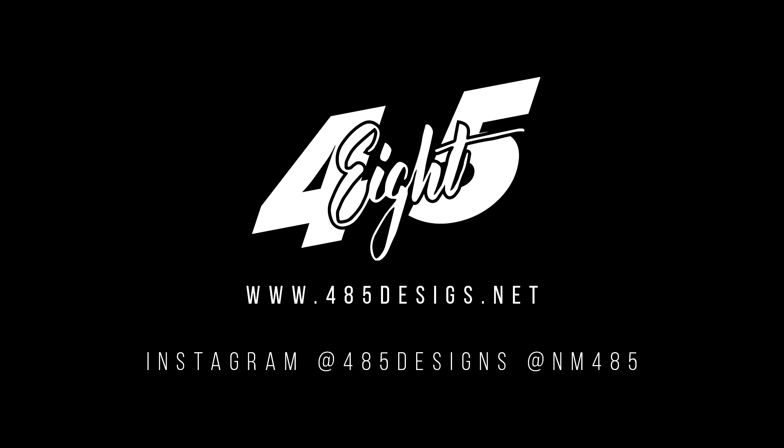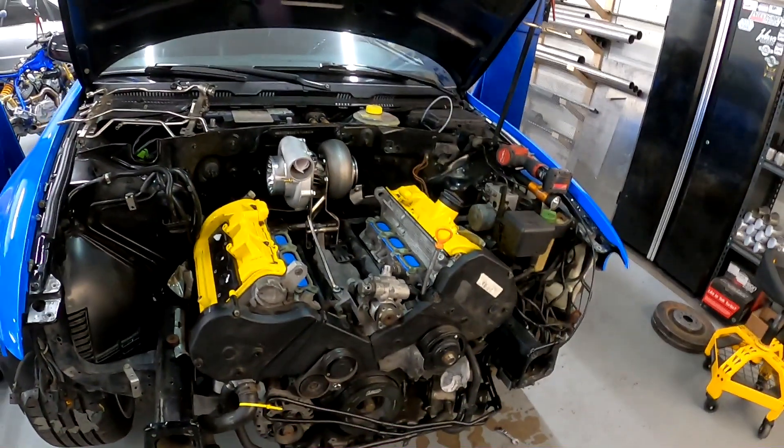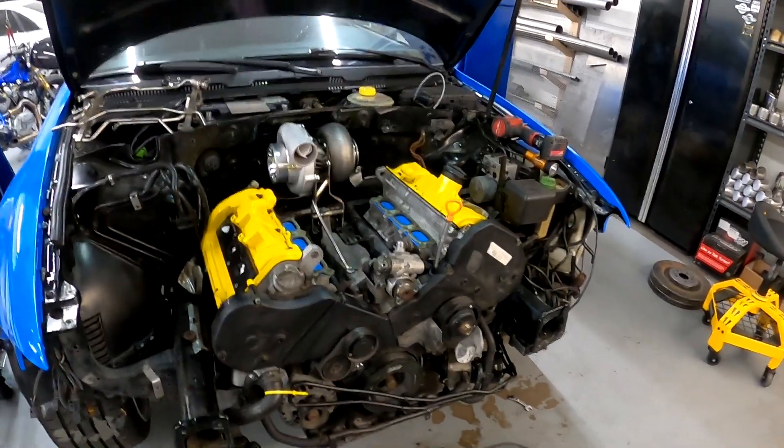What's up guys? This is going to be the third video in the single turbo series. In the last video, I pretty much got the turbo mounted, did some grinding on the intake manifold and the coolant rail.